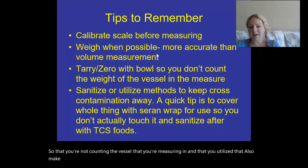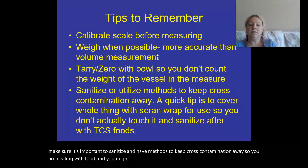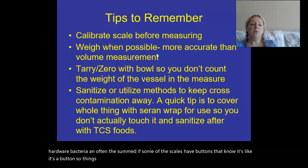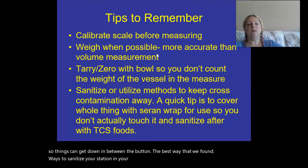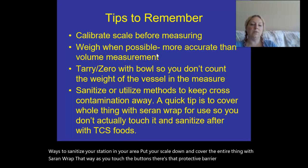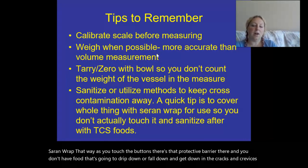Also make sure to sanitize and have methods to prevent cross contamination. You're dealing with food, possibly TCS foods that can grow and harbor bacteria. Some scales have crevices around the buttons where food can fall in. The best method we've found is to sanitize your station and cover the entire scale with plastic wrap. That way there's a protective barrier as you touch the buttons, food doesn't fall into the cracks, and it'll make your scale last a lot longer.